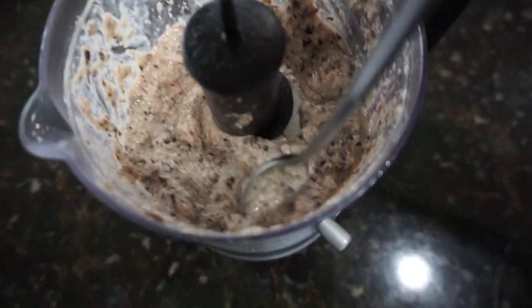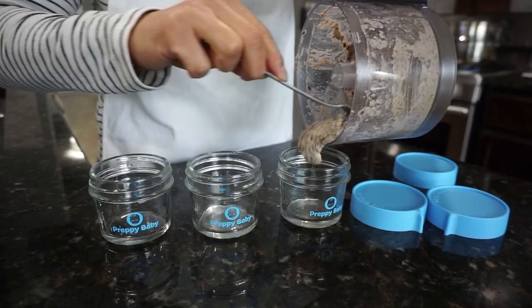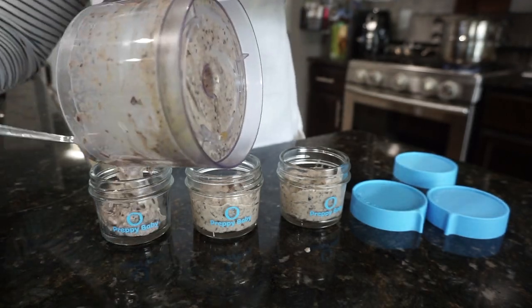Here is the texture of our recipe number one. You can definitely mix this some more if you want it to be a little smoother, but for me this looks just fine.